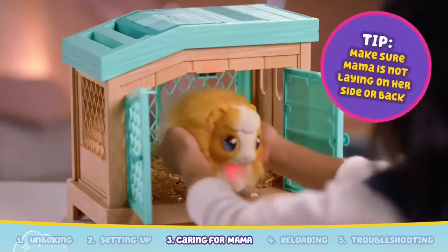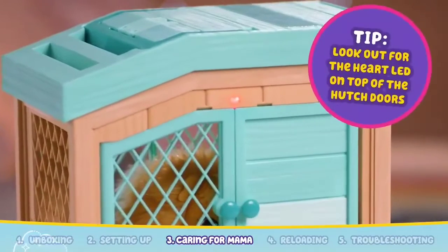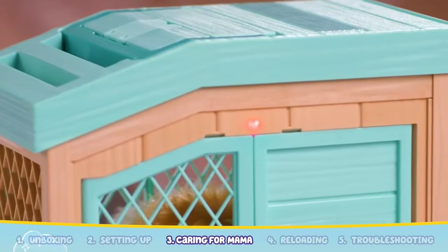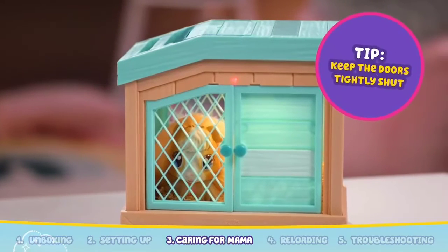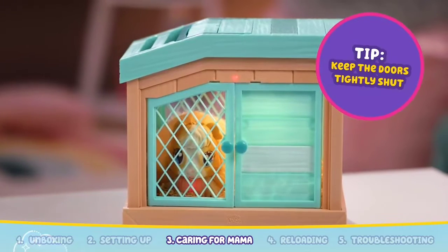Place Mama guinea pig in a standing position inside the hutch. Close the hutch doors and see the heart light up and gently pulse above the front doors. Be sure to keep the doors closed and don't remove Mama while she's in the hutch so she has time to reveal her babies.